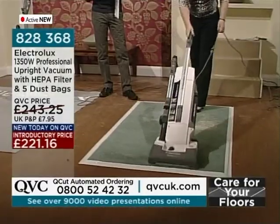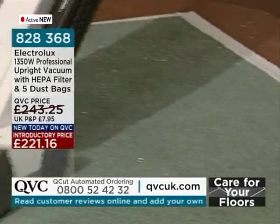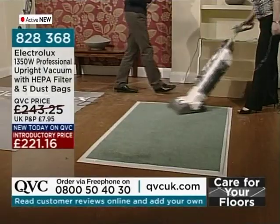221.16 — it won't always be at that introductory price, so take advantage while you can. Big brand here on QVC. It's a great opportunity to try this out. You've got 30 days to vacuum your home and see for yourself.